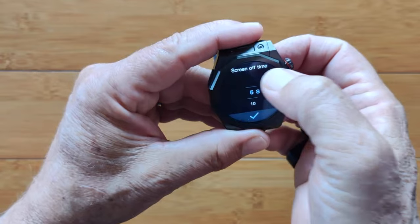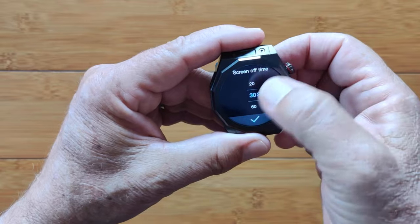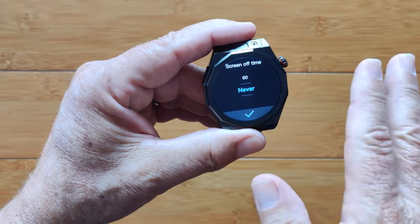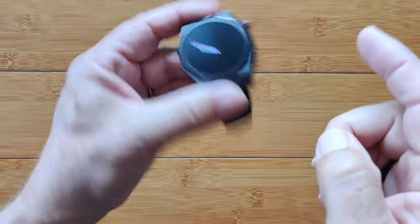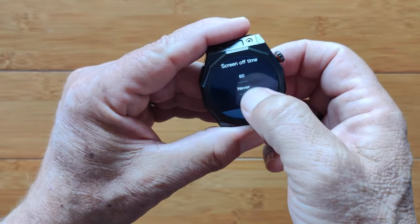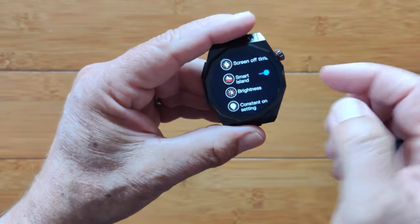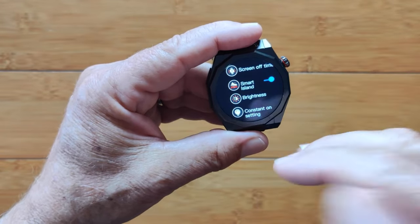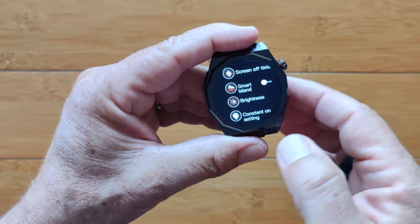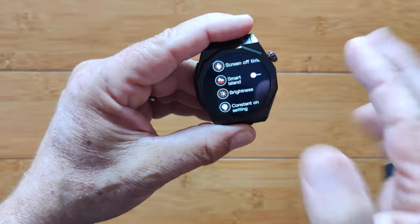In settings, you have your screen-off time — that's why it's going out so quickly — as low as 5 seconds and as much as never. You can have this literally always on. I'm going to set it for 30 seconds. The Smart Island floats up at the top giving you information above any of your apps — that's a new feature Apple introduced that's now migrated to these watches. I'll keep it off for now so it doesn't clutter up the screen.